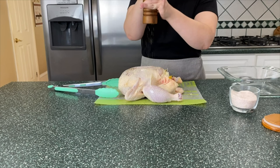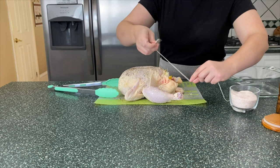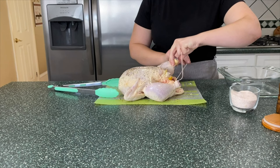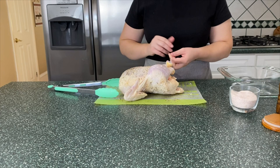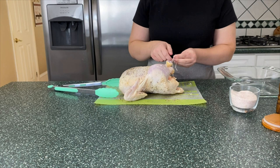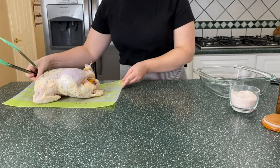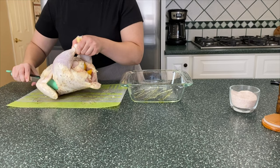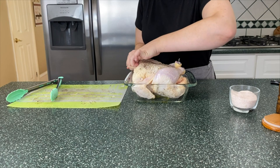Then I'm going to truss the chicken, which is really simple. You just take some kitchen twine and tie the legs together — it helps everything cook more evenly. I'm tying a knot around one leg, pulling both together, and tying another knot. There's not really any rhyme or reason, you just do it however you want. I'll also tuck the wings underneath the chicken once it's in the roasting tray so the wingtips don't burn. You'll see the same process again for the second chicken.